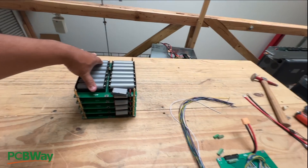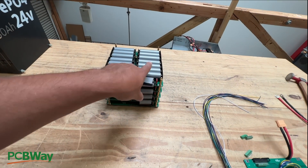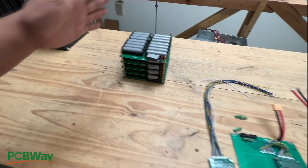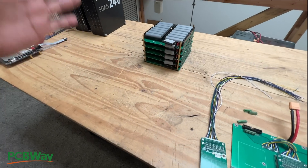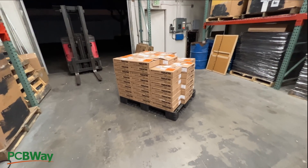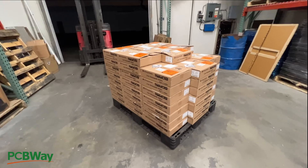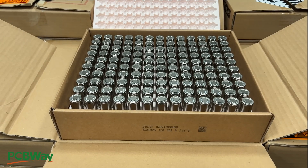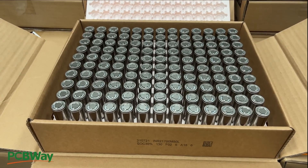One of the newest form factors is this 2170, and Tesla really popularized it because they started putting it in their cars. Now these are starting to become available.